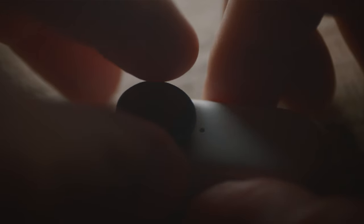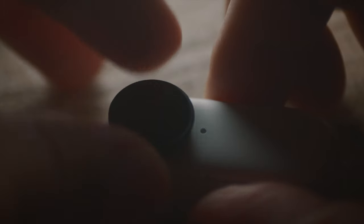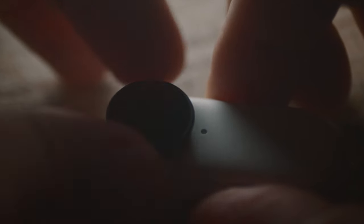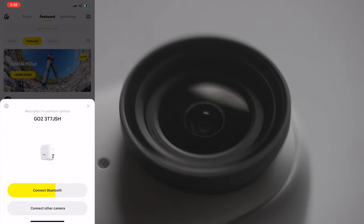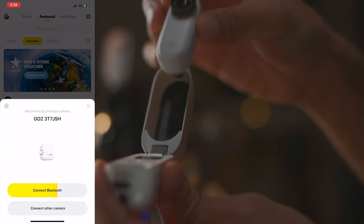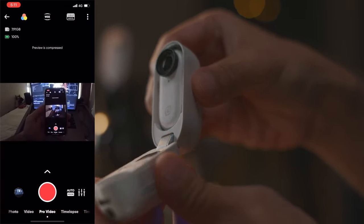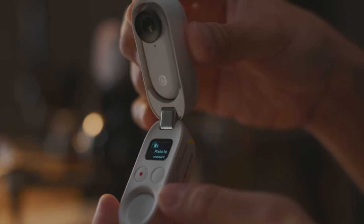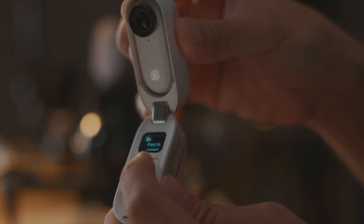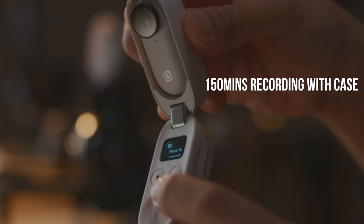The InstaGo 2 comes with a built-in mic, however there is no mic input if you want to use external mics. The camera comes with Bluetooth and Wi-Fi connectivity, and you can always view what you are shooting on your phone once you connect it to the Insta360 app. Charging is done by placing it inside the charging case, which also acts like a remote control and mini tripod — I find that so useful. Fully charging the camera takes about 30 minutes or so.